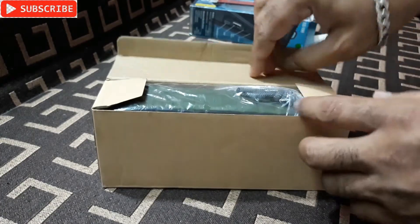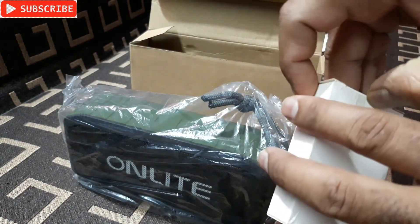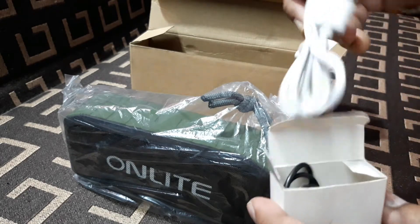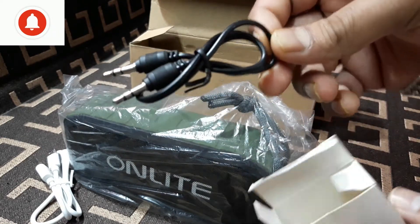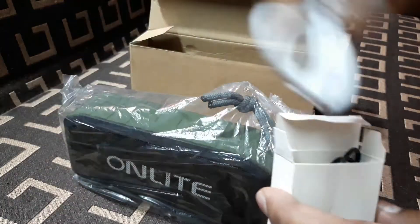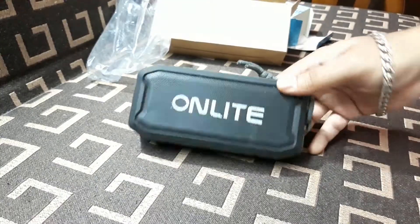Let's open this box — there's another box inside that box. Inside we have the speaker, a mini box with the charging cable, and there's also an aux cable included.